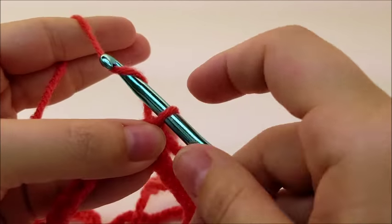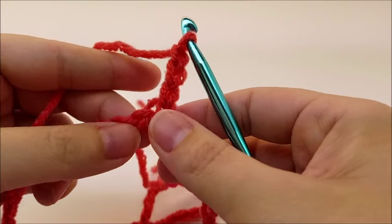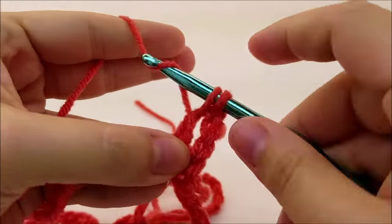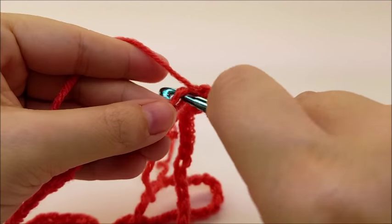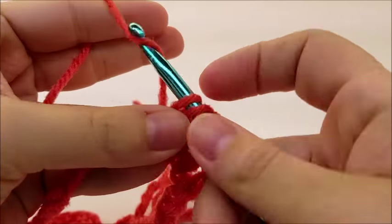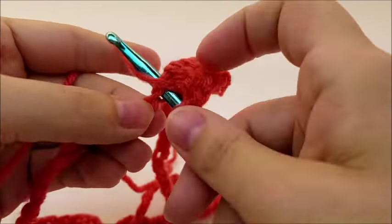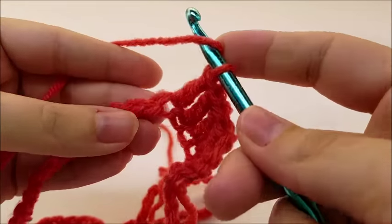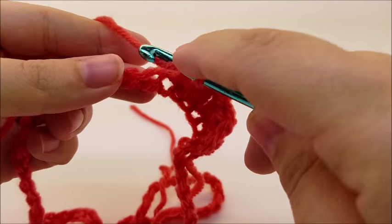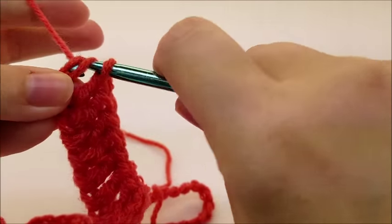Now we're going to start off with a chain of three, and that chain three is going to count as our first double crochet. I'm going to work one double crochet in every stitch all the way around the whole ring. When I get back around to the beginning I should have a total of 90 double crochets, counting that chain three because that's going to count as one. Go ahead and continue working one double crochet in every stitch until you get back around to your starting point.